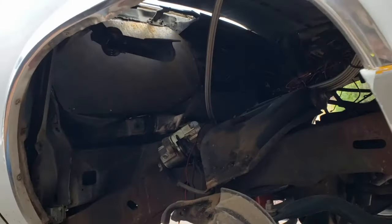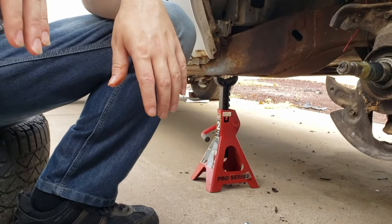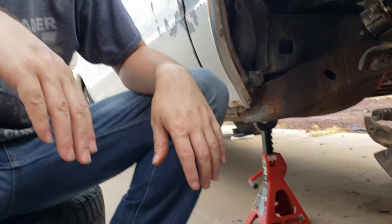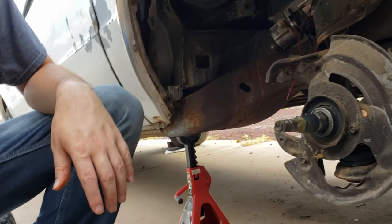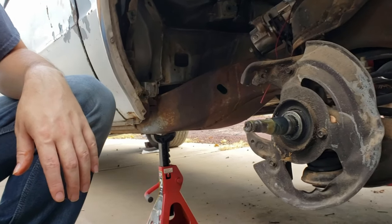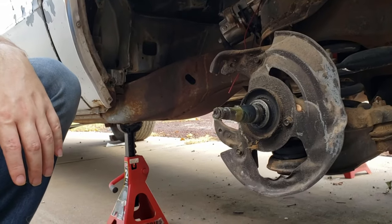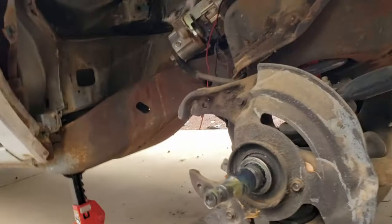On Wednesday's episode, guys, we are going to continue doing this but we're going to do the rear passenger side so we can show you how to remove the rotors off the back, because it is a slightly different setup than up front.